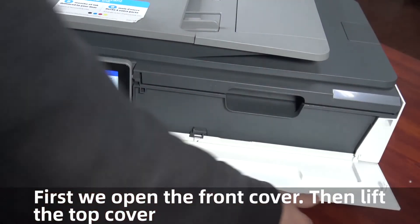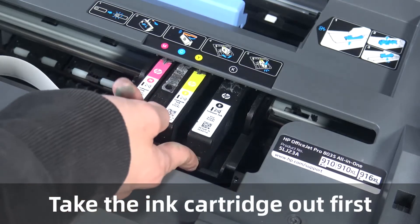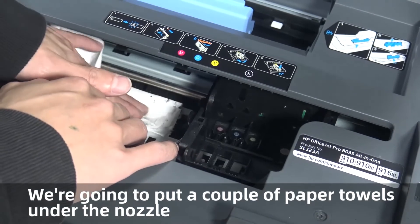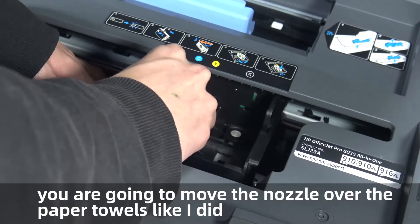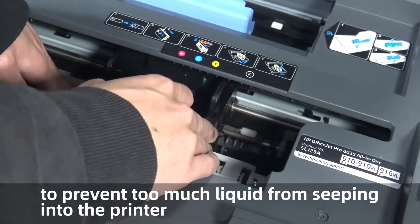First, we open the front cover then lift the top cover. Take the ink cartridge out first. We are going to put a couple of paper towels under the nozzle and move the nozzle over the paper towels to prevent too much liquid from seeping into the printer.